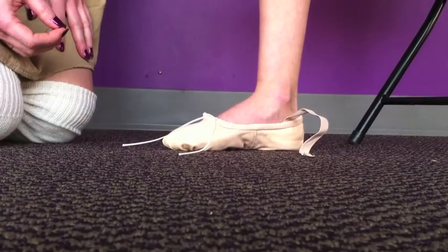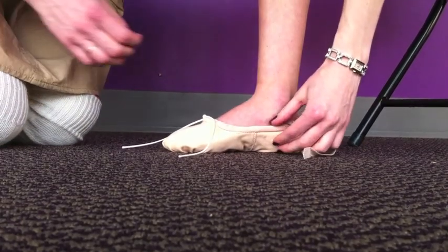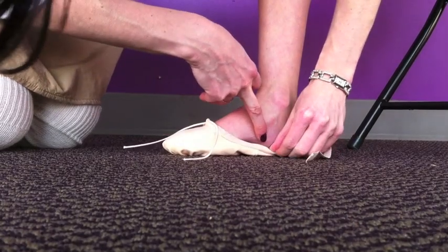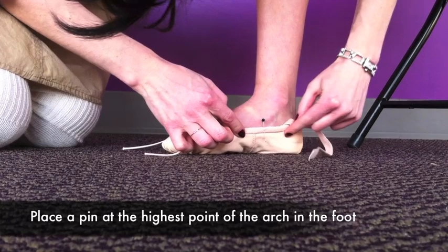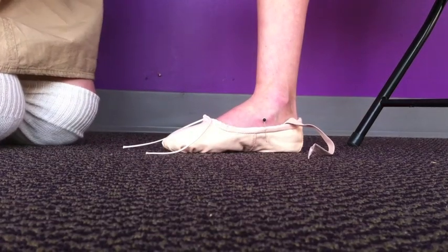So first I want to find where the arch of her foot is, which is going to be right here. I'm going to put my mark right there, and I'm going to do the same thing on the other side.